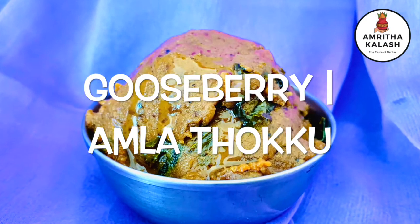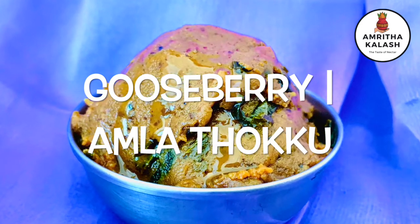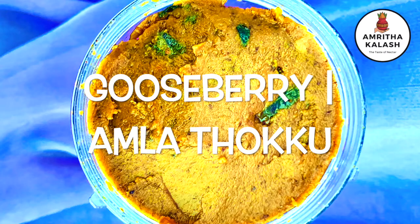Unlike normal pickle, tokku refers to the mashed and cooked pickles. Gooseberries or amla is considered as the fruit of God as it contains multiple health benefits. It is not only highly nutritious but also high in fiber and low in calories. Let us see how to make use of this fruit in a traditional way.